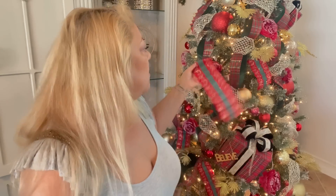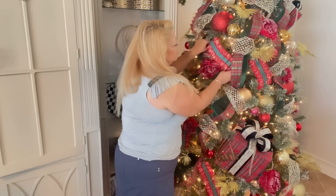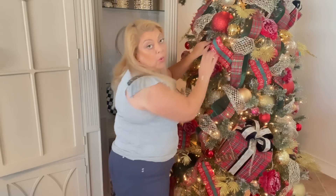Speaking of tricks and our homes right now - you all know that this tree is quite old. I've had it in my garage, in my basement, many many places. I did clean it and vacuumed it when I brought it in. But our homes, especially in the winter and especially up north, can get a little stuffy and musty.